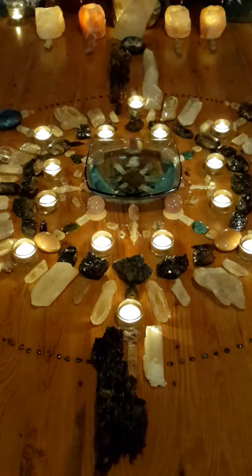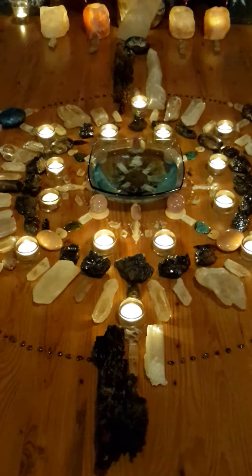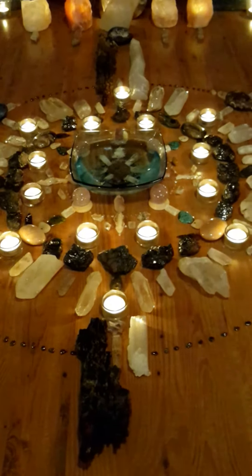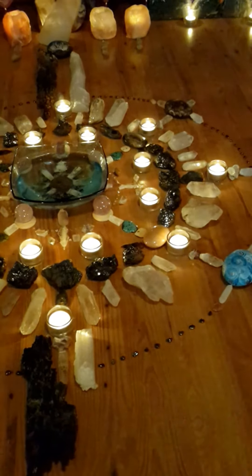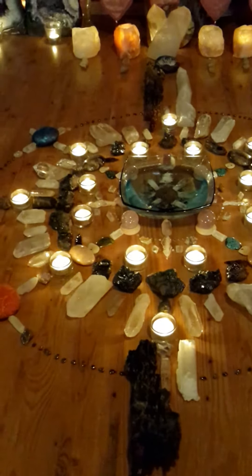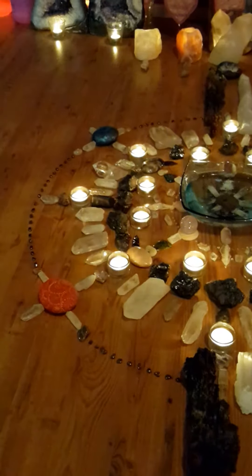This is the crystal mandala that we worked with yesterday evening during the April full moon meditation, which coincided with the lunar eclipse. The focus of the meditation was to release all negative karma, any karmic residue that doesn't serve us, and to transmute negativity in all shapes and forms from all dimensions and timelines.